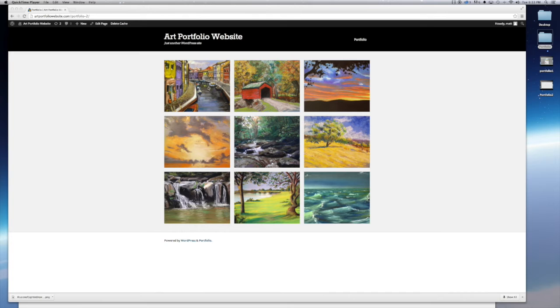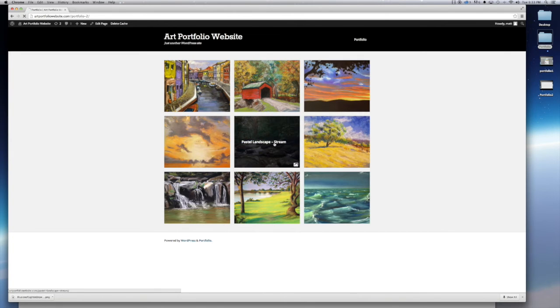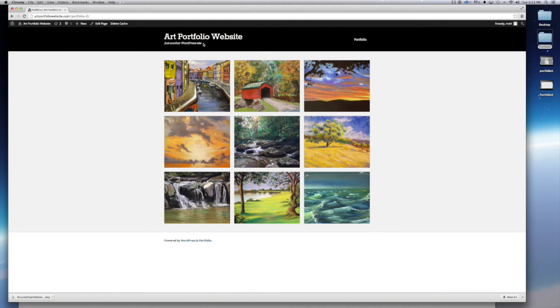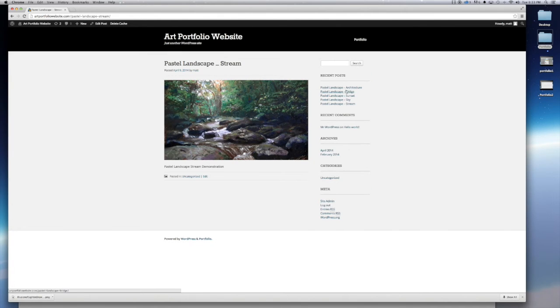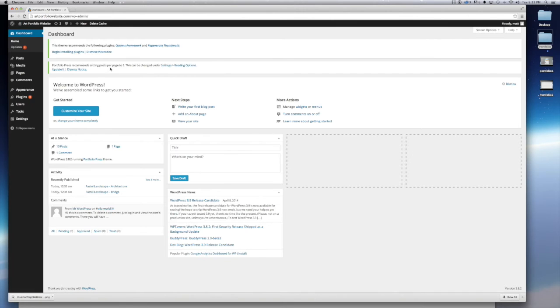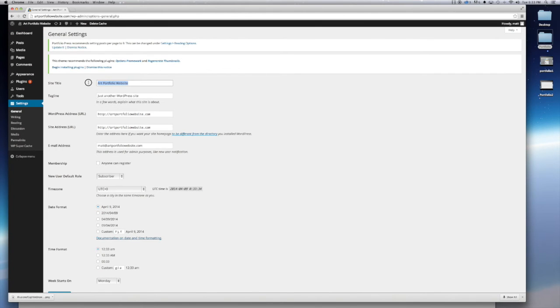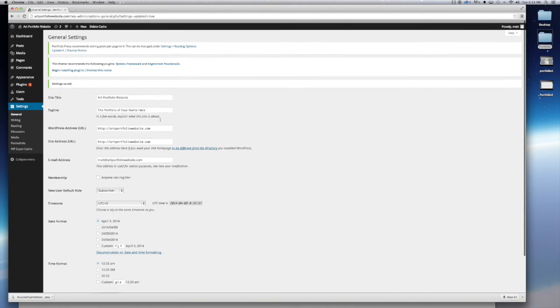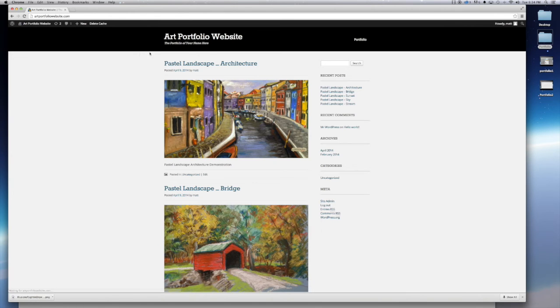Alright, skipping ahead — I've got all nine posts in and now you can see my portfolio website starting to look a lot better. When you click one of the links it brings you to the portfolio page for that piece of artwork. Up at the top you can see it says 'Just Another WordPress Site.' Let's clean that up. Go back to your dashboard, go to Settings, then General. Right underneath your title there's a tagline — change that to whatever you want or just leave it blank. I'm going to put 'The Portfolio of Your Name Here.' Click Save Changes, and when you go back to your site you can see that's changed.